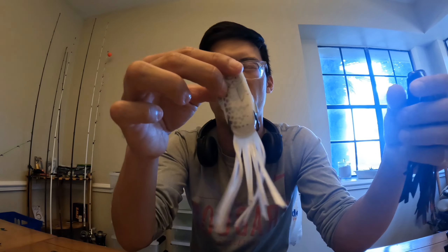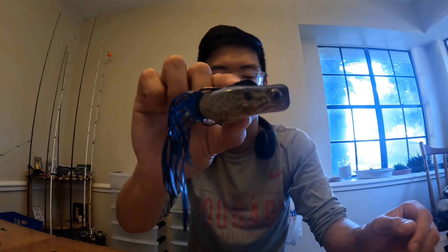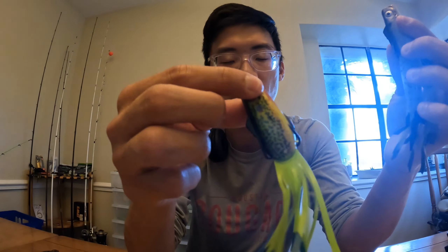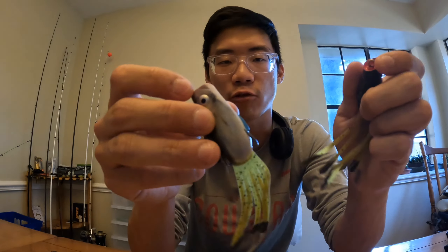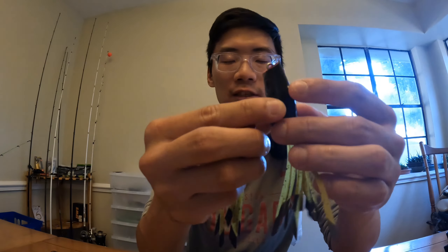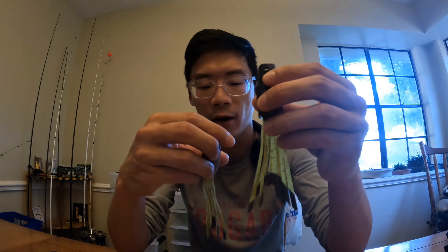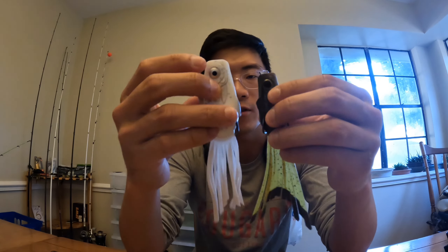I also have my Poppin' Perch right here — the natural blue, pumpkin seed, green pumpkin gill, and I think this one is white shadow. It's an awesome shad and baitfish imitation. I love the pattern on the pumpkin seed — that looks so awesome. And to finish it off, we have the pipsqueak versions: natural chartreuse, natural shad, and bluegill. The bluegill is my favorite pattern. I made a video a few weeks ago covering this lure and caught about three bass on it — I do recommend it. It's an awesome finesse style, especially if you're trying to downsize.